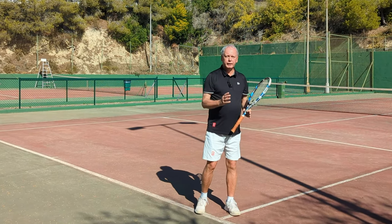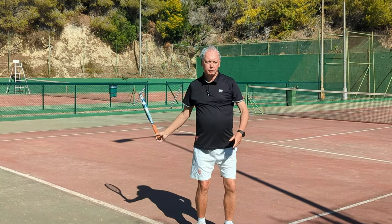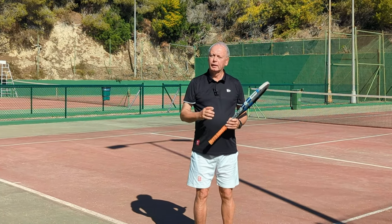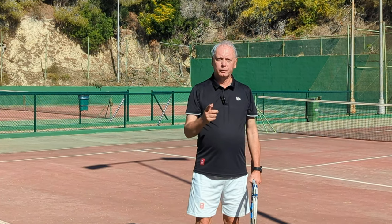So don't go finger to finger, don't go thumb to thumb. Find finger to thumb, and find thumb to finger, and you'll add more power, more speed, more spin, and you'll play better tennis today. Thanks for watching, and see you next time for more unique tennis lessons that really work.